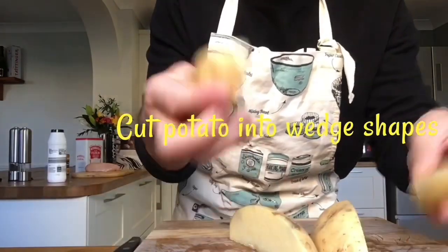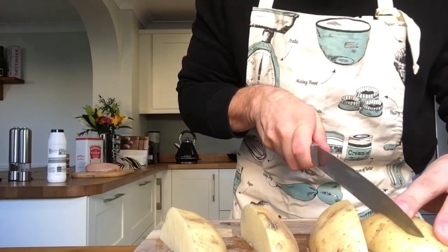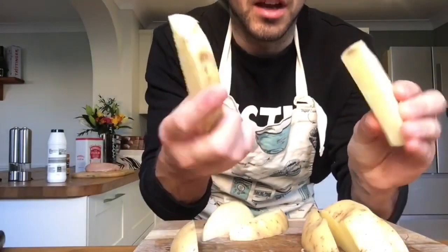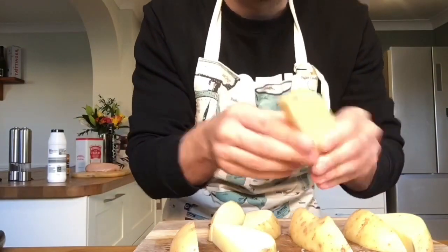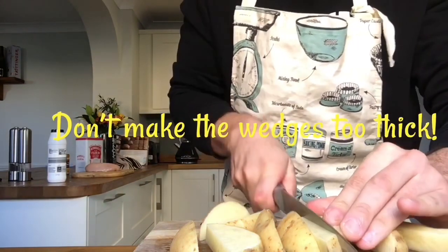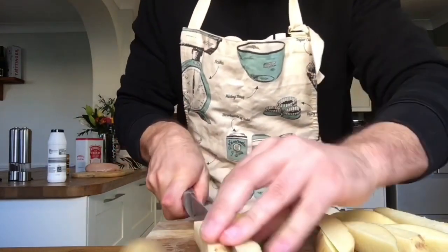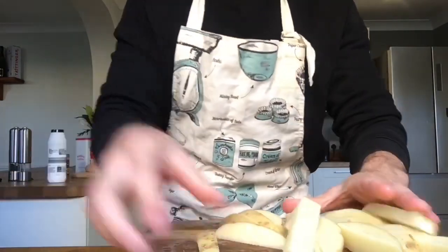Now depending on what size you want your wedges, I would probably advise cutting them down again. The thicker the wedges are the longer it's going to take to cook, so I'm then going to cut them down once more. They should also be a similar size so they cook evenly whilst they're in the oven. If you have them at two dissimilar sizes, some will overcook and some will undercook, and that's not what we're hoping for.